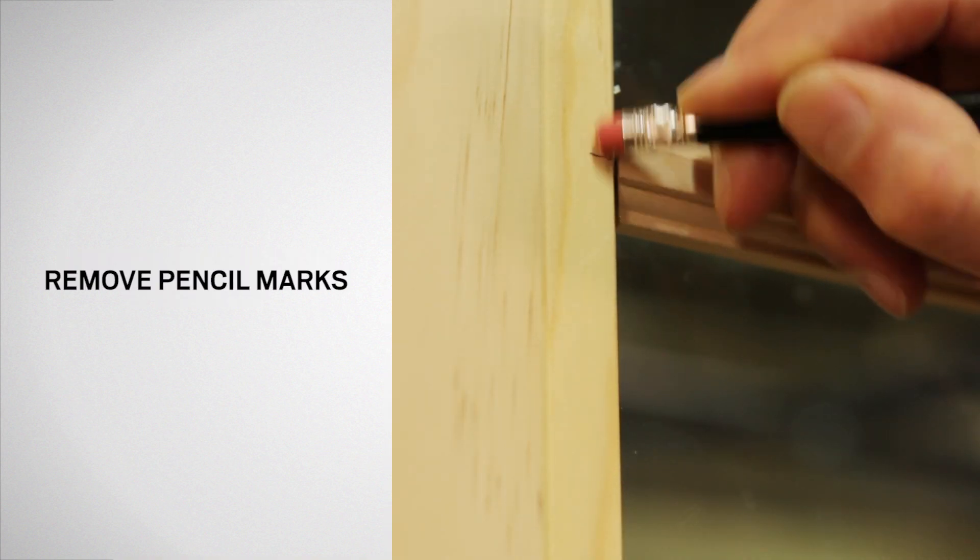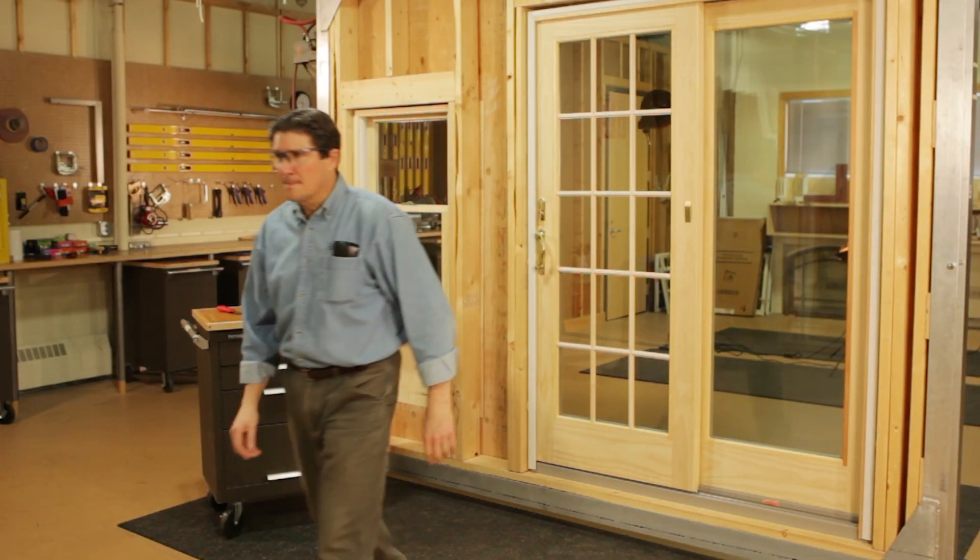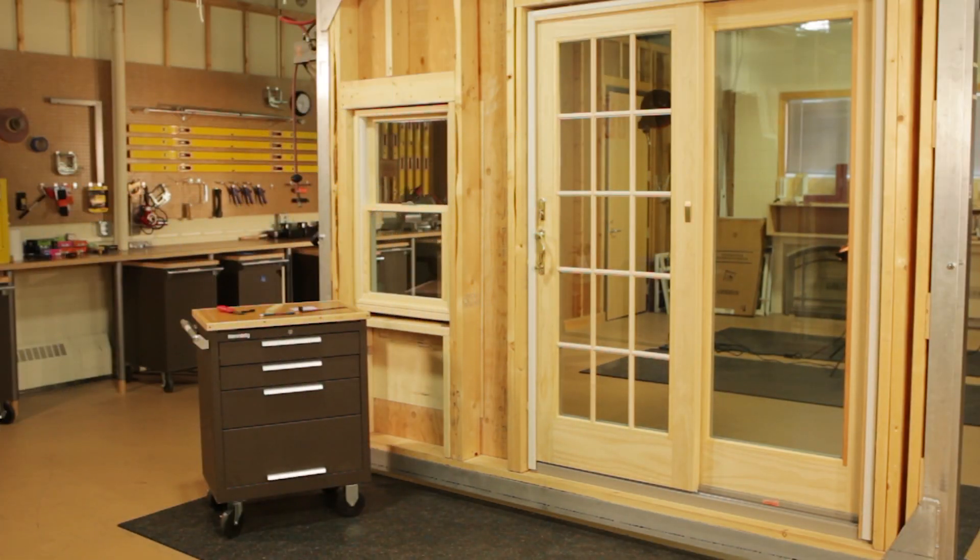Finally, remove the pencil marks from the panel. Congratulations, you have successfully installed a grill on your Andersen patio door.